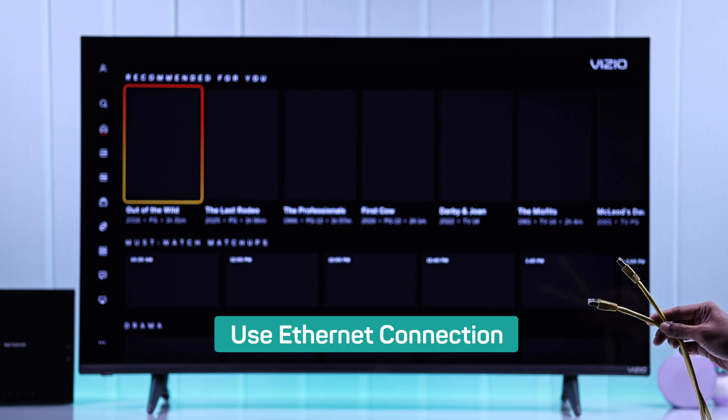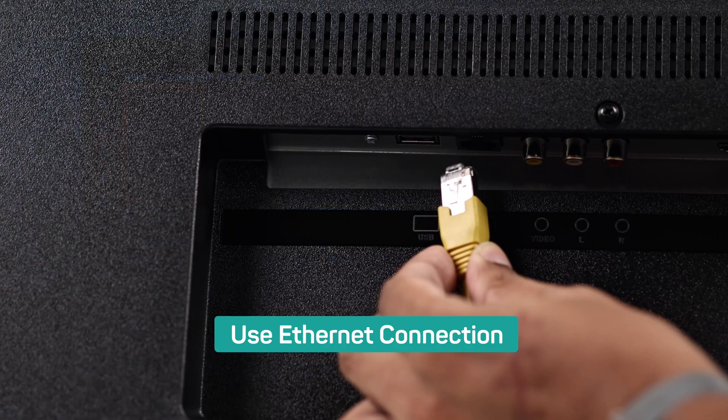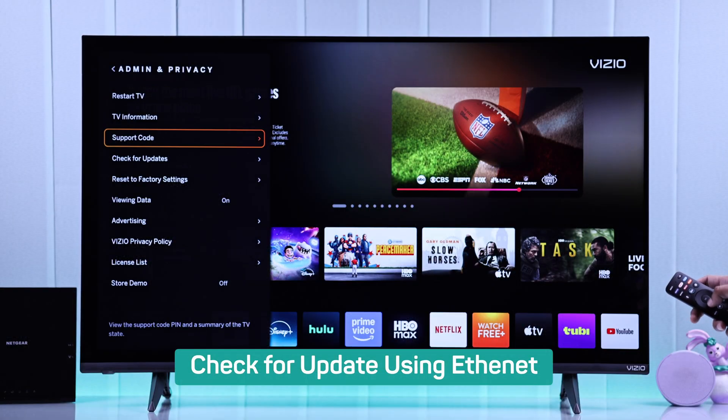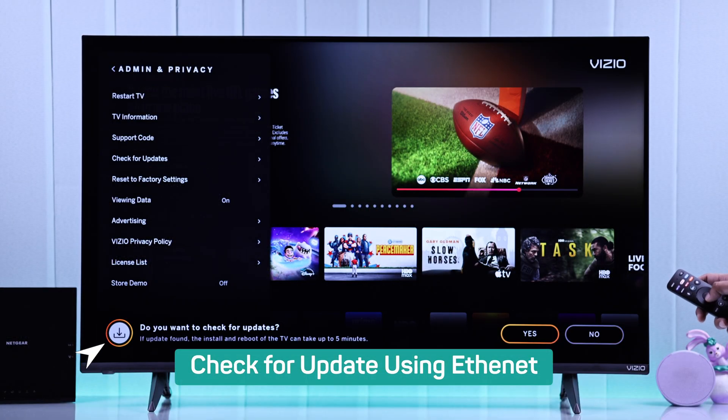But if you don't want to go through all that, then you can always switch to an Ethernet or wired internet connection, or try updating your TV's software and see if it fixes the Wi-Fi.